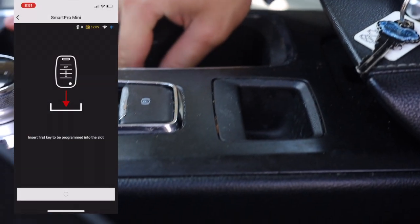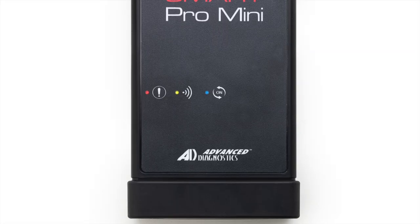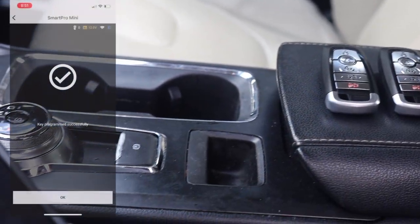Once it's complete, test the new key by starting your vehicle and checking the remote functions. Finally, unplug the device and that's it! Your new key is ready to go!